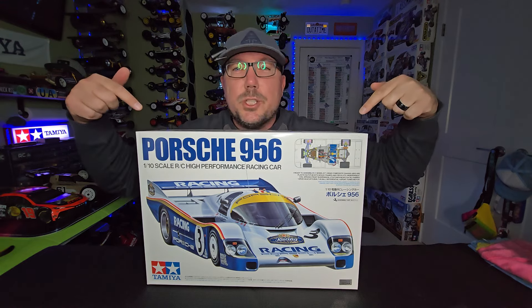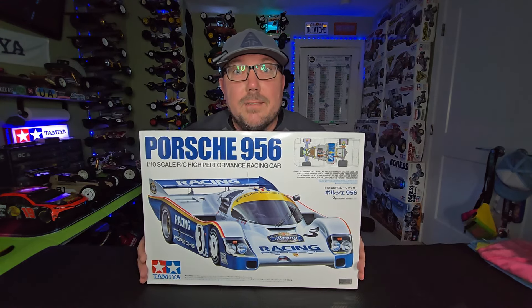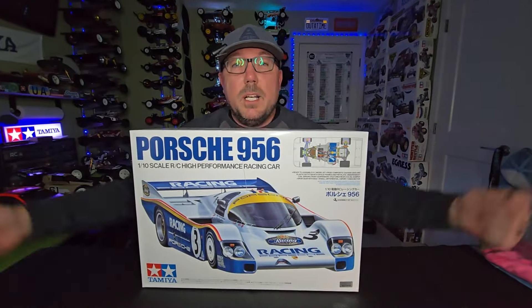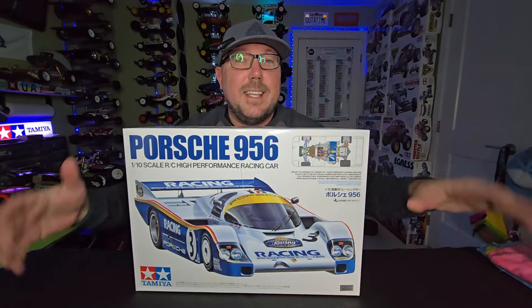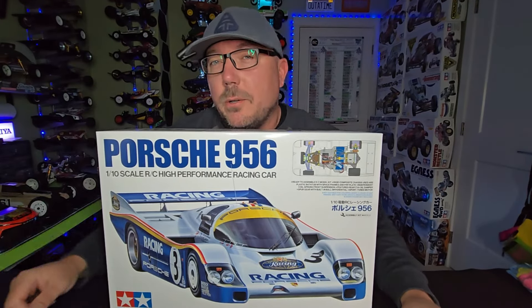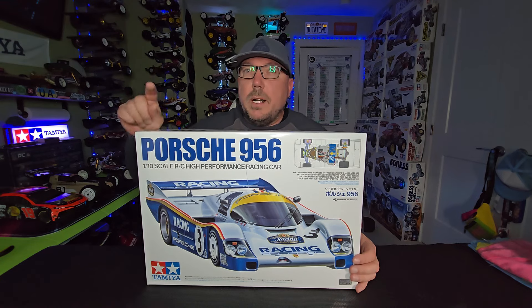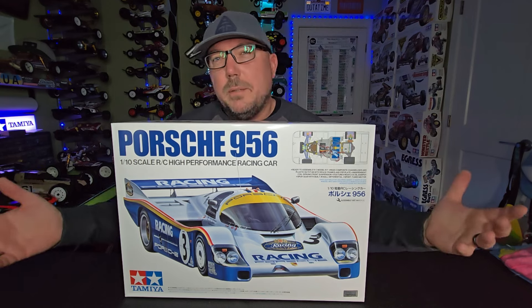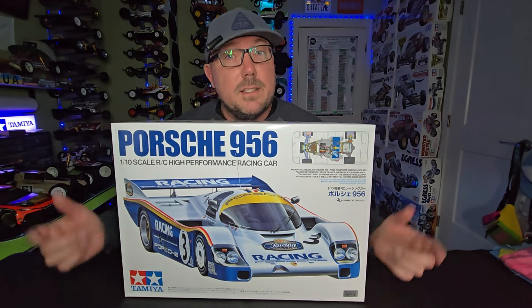The freshly released Tamiya Porsche 956 has arrived. Welcome back to Poor Boys RC, everybody. We're going to unbox this kit here today — there's not much in this box, believe it or not — and we're even going to do a little build video. We probably won't get around to painting the body because I do have another body painting tutorial queued up. So let's get this thing unboxed, get it built, and see what the Tamiya Porsche 956 is all about.